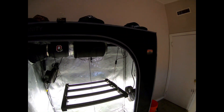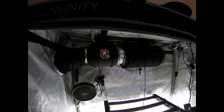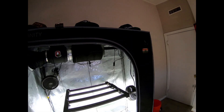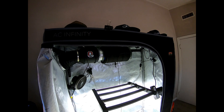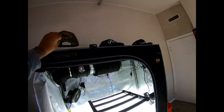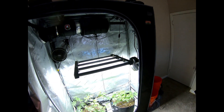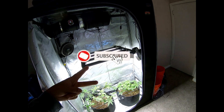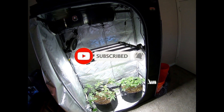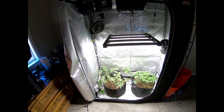Shout out to the homie Ohio Grow Ops — go check out his channel, his Facebook page. This is the Stoner's Corner two by four. Anyway, in two weeks I'll see y'all then — and y'all do what you do best, burn one, and remember: slow and steady wins the race, baby.